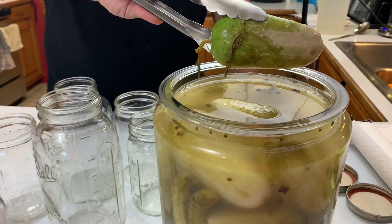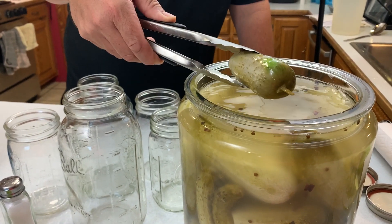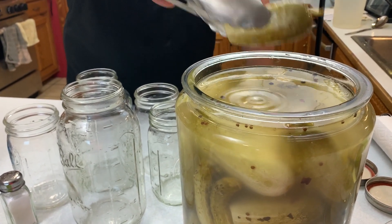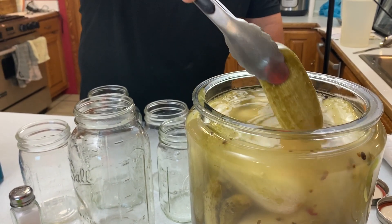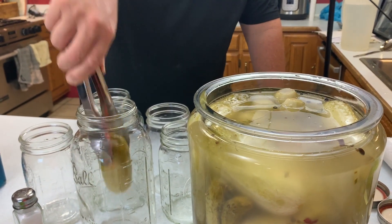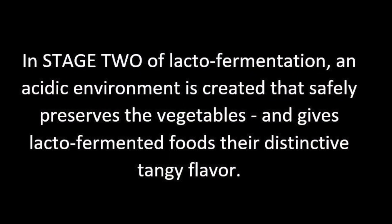Here we are at day six. I'm pulling off those top pickles — you can see that one didn't quite get under the water. Some people will even go so far as to drink this pickle mixture as a probiotic.